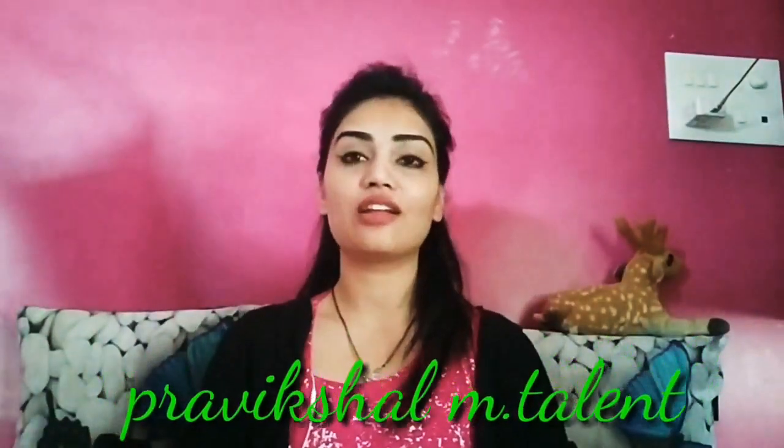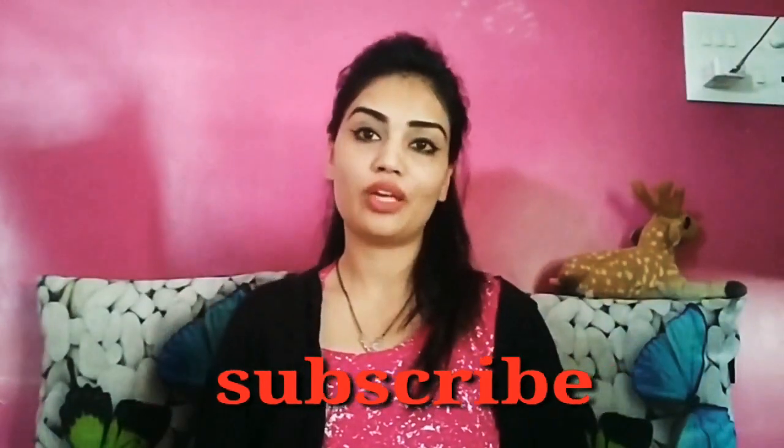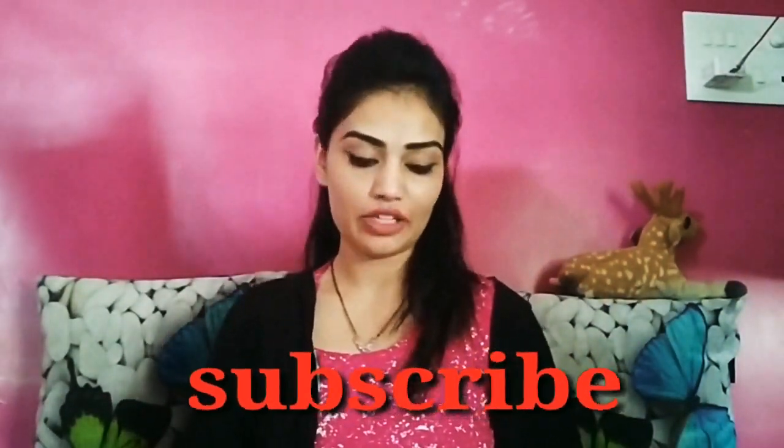Hi guys, welcome back to my channel. Today's video is going to be about Shein. It is a small little Shein haul. In today's video, I will share with you my handbag, shoulder bag, and lashes. I have also been shopping with Shein because I feel very good with Shein clothes and bag quality. So without talking too much, let's quickly get started.